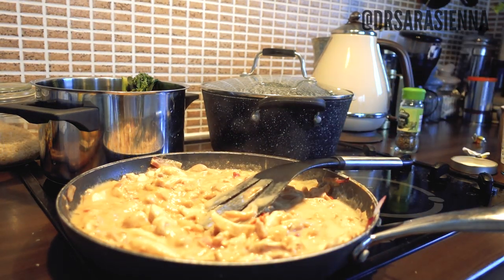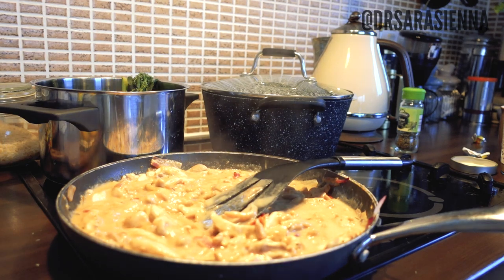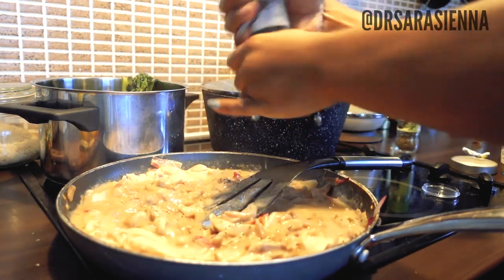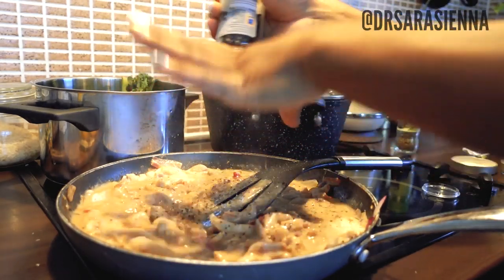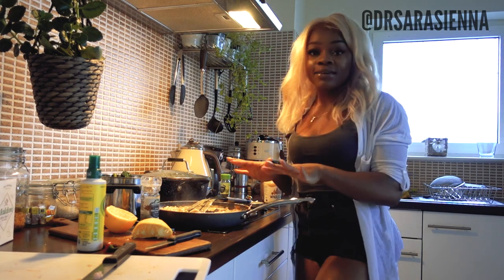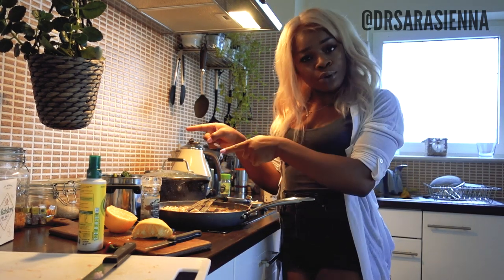I also added in some thyme and then the peanut butter — three generous tablespoons of peanut butter. You can add in a little bit more water as needed because you do want this to be like a sauce for the rice as well. Then I'm going to add some black pepper and a little bit of salt. Once the chicken is cooked I'll taste everything and see how it's tasting and adjust if needed. Smells so good. I'm going to leave that to cook on a low heat now and go boil the broccoli.